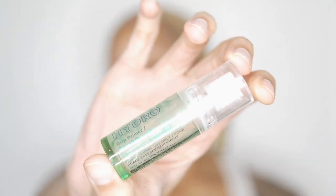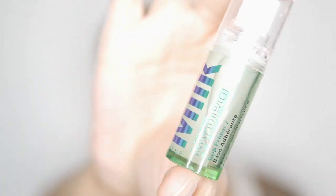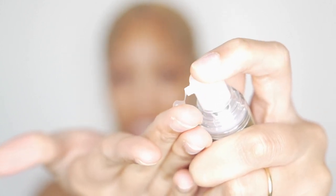I use the Milk Hydro Grip Primer Base Adherent. I got this from Sephora and it works for me. I'm testing out new products and that's why I got the small one, but it's already like half empty and I'm going to need the big one soon. It does grip to your face — it truly is a grip primer and it will just hold everything in place.